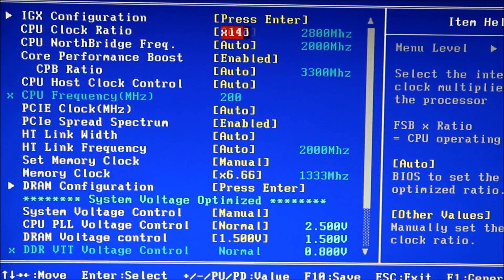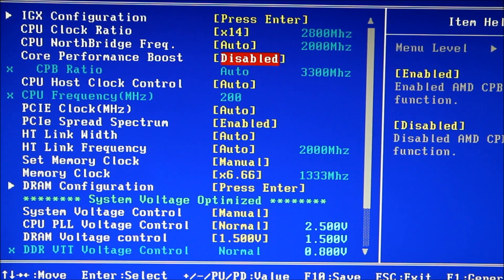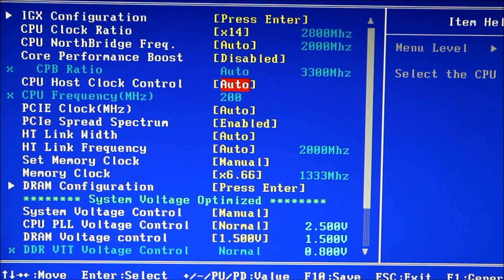Most of these BIOS allow you to hit Page Up and Page Down, which is what I'm doing here. On the CPU clock ratio, you want to go to your highest multiplier. Core Performance Boost — you'll disable that, because our overclock is actually going to be a little bit higher than that would allow.